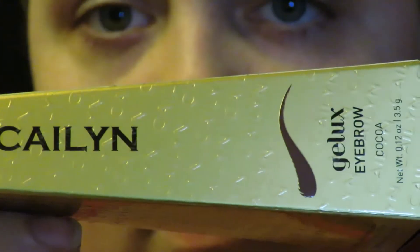Hello, beauty! Today I have a different video for you guys. I'm going to be doing an open box haul slash review and a product demonstration. The product I'm going to be showing you today is the Gel Lux eyebrow by Kaelin Cosmetics, and the shade is Cocoa. So let's get this video started.